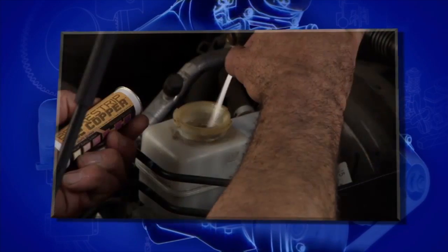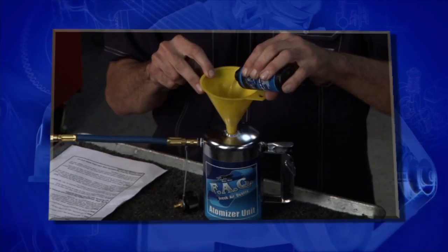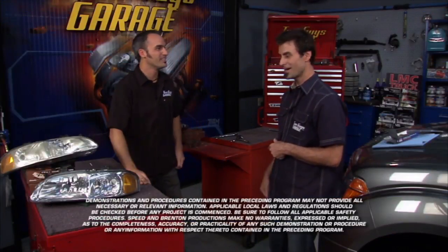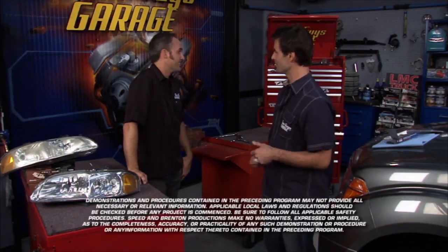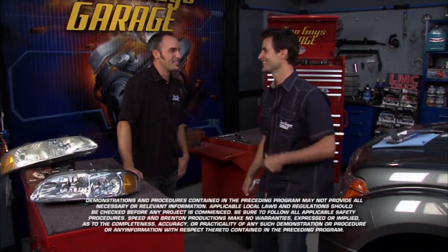We're about out of time, so I hope you learned something — how to fix up your car, how to test your brake fluid, how to bleed your brakes, how to get some funky smells out of your car, maybe some mold from under the dash, and how to graffiti your wall. All handy tools to have around the shop. We'll see you guys next time.